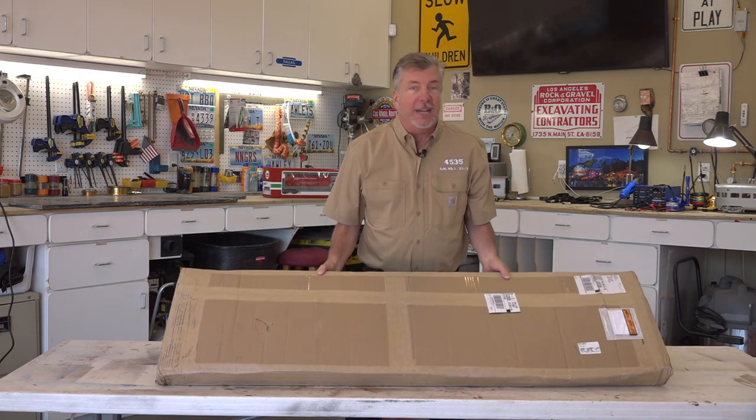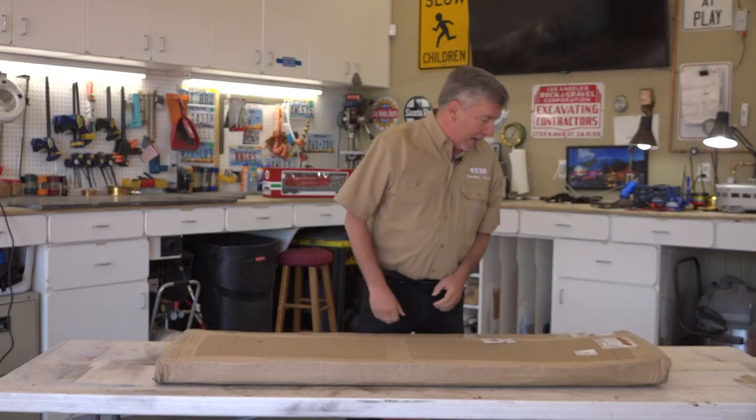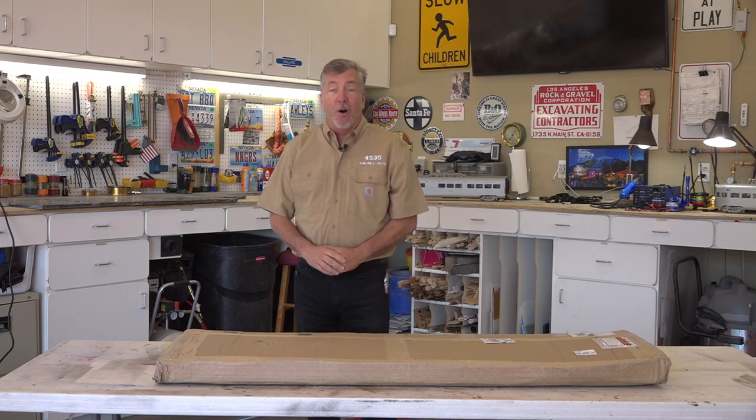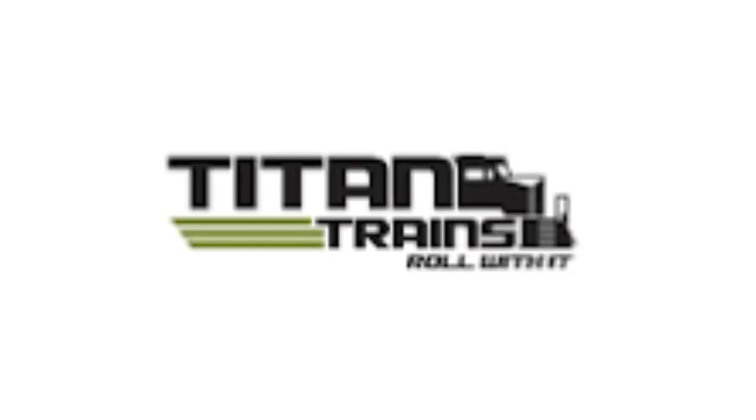Anybody want to guess what it is? It's from Boone's Mill, Virginia, home of Titan Trains. And so, this is going to be a caboose.